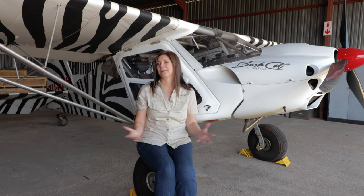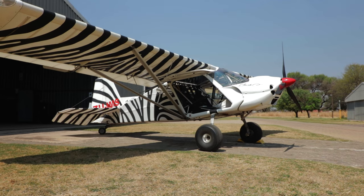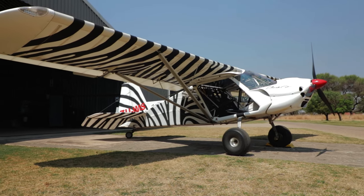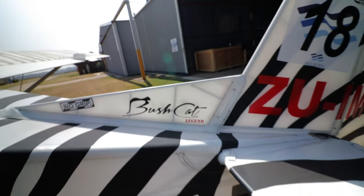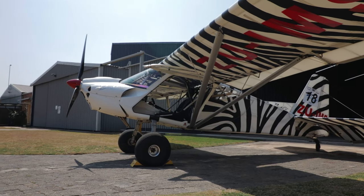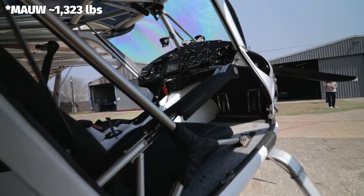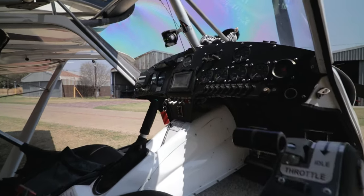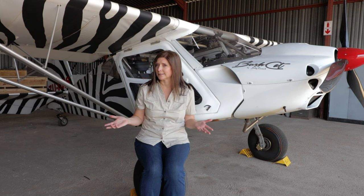Hello Jaku and welcome to Sky Ridge, the home of the Bush Cat aircraft. Behind me we have the Bush Cat aircraft — it is a bush aeroplane, very happy and at home in the African bush. It is a light sport aircraft; empty weight is about 340 kilograms and our maximum all-up weight is 600 kilograms. This aircraft is fun to fly, it is affordable, the purchase price is not exorbitant, and the maintenance costs are very low.